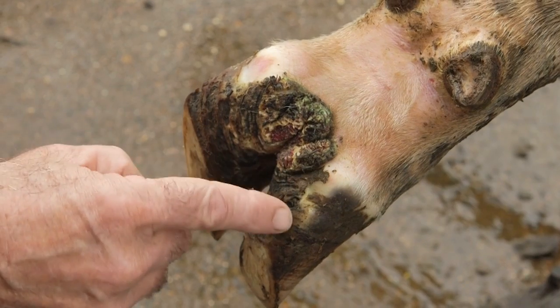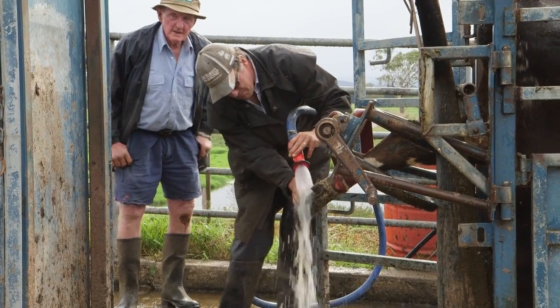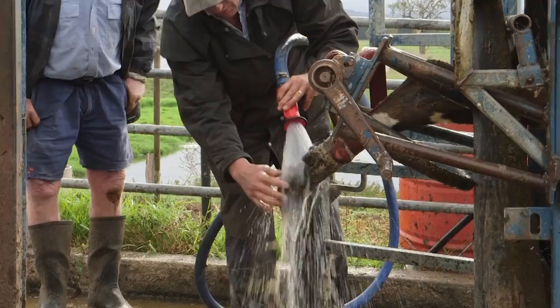The bacteria grows in moist skin that is covered by mud or slurry. These are very easy to treat as the bacteria is easily killed.